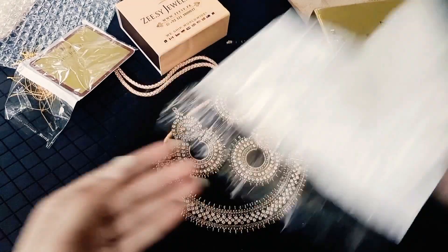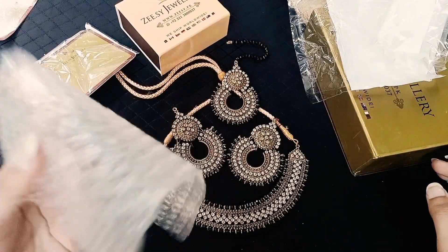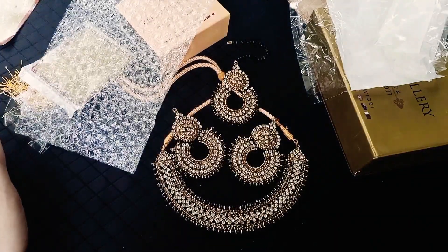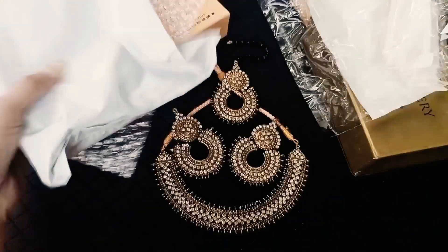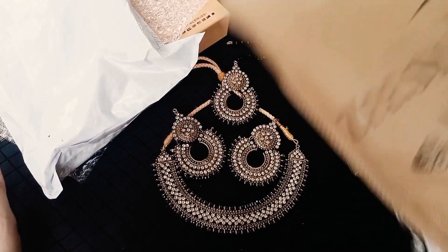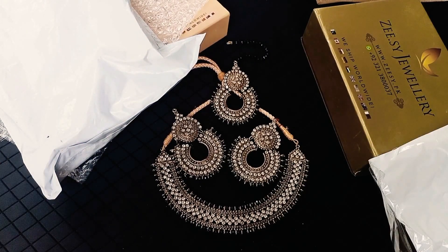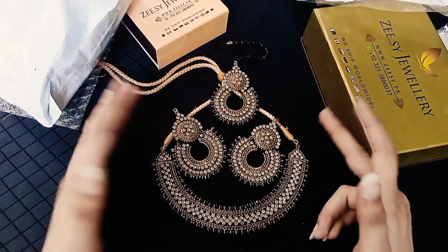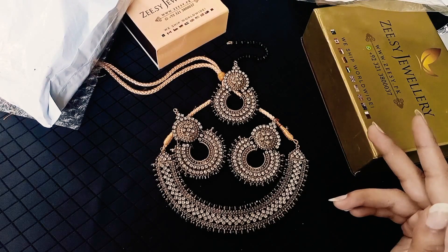The packing is amazing. It is a separate package, then a bubble wrap, then a box, then a shopping bag, then the jewelry, and then a courier packet. If you want to order it, you will receive the parcel. The link is mentioned in the description — click that and you can order whatever you want.